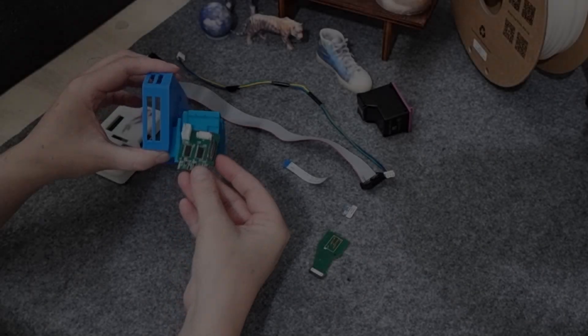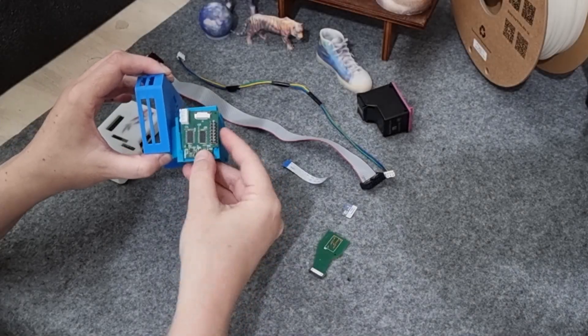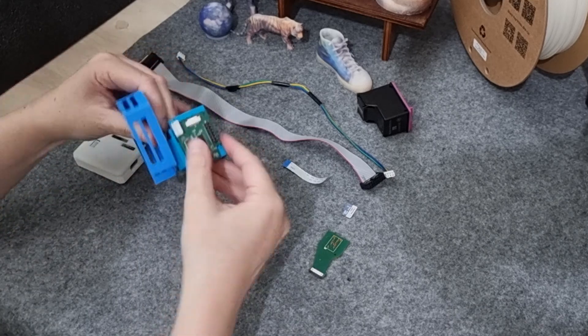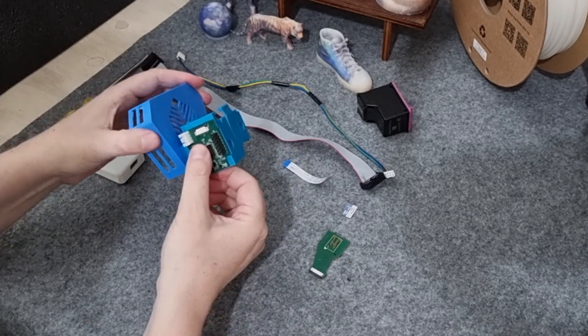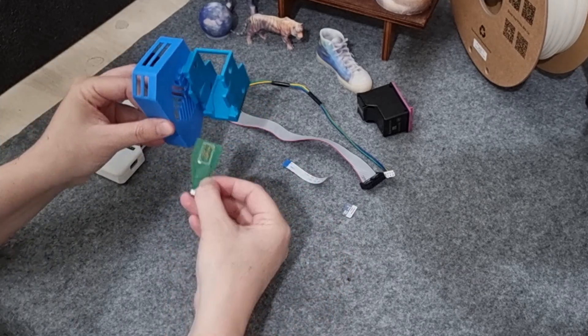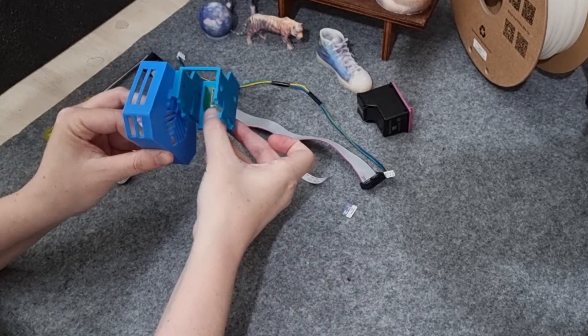Next, put the daughterboard on the cartridge holder like so. This might be a bit tight, so don't be scared to add a bit of pressure while inserting the board. Take the cartridge and surface board — be very careful of the poker pins as they are delicate. Slot it in like this.